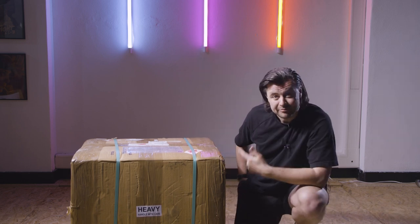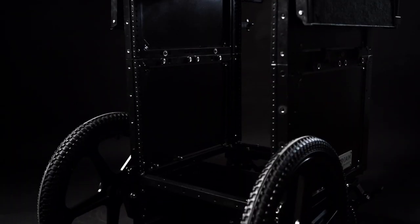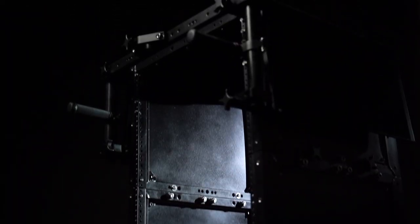Hey, what's up everybody! ProAIM sent us some new gear. The ProAIM Sound Chief arrived today in the mail, and straight out the box we got very excited about it.